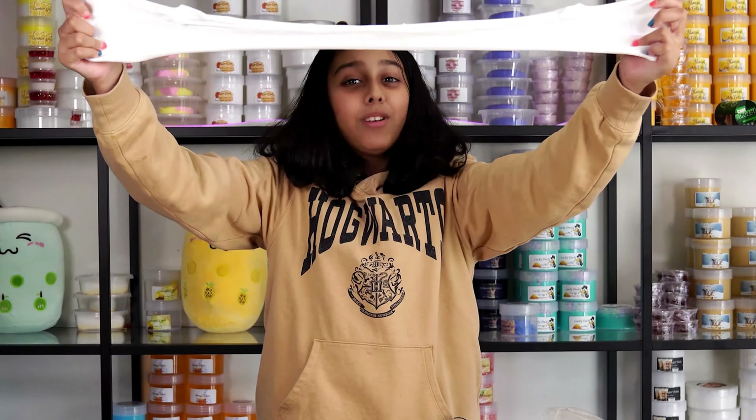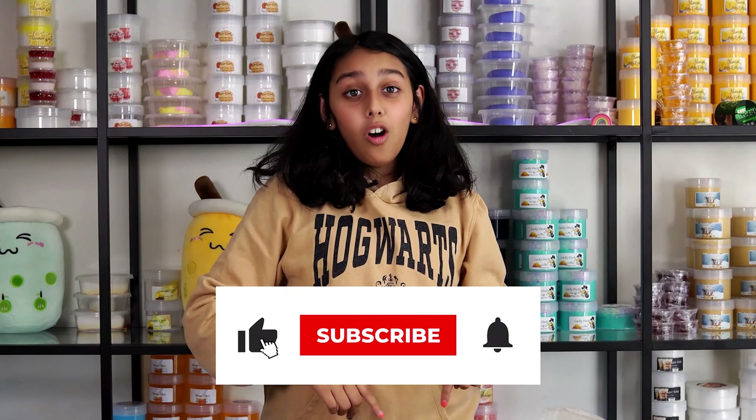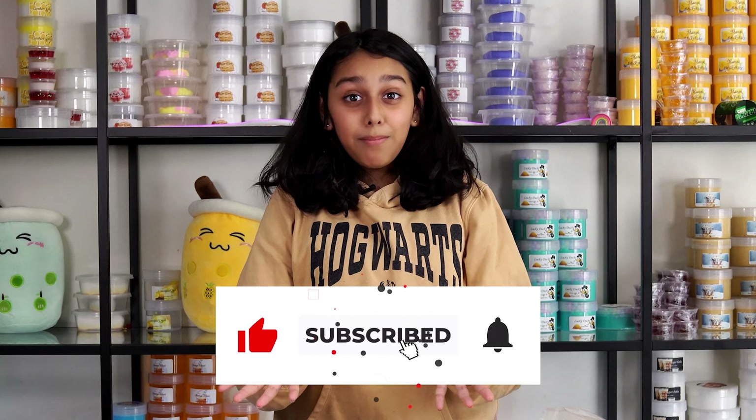So there you have it, folks — how to make butter slime! You can color it, you can put glitter on it, you can do whatever after you're done. This is a super nice texture. And if you're wondering how to make the borax activator, there's a video right here. Thank you guys so much for watching — make sure to click the subscribe button and bell icon. Bye!